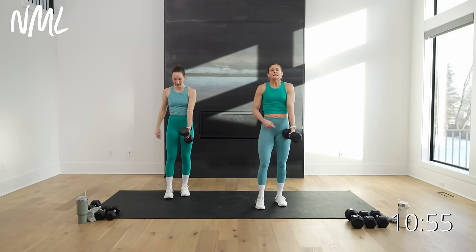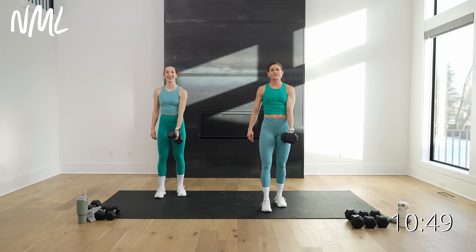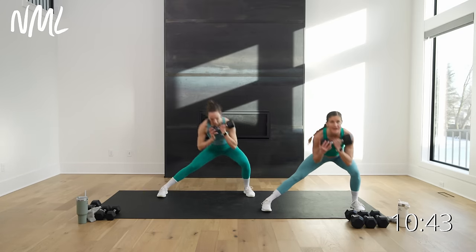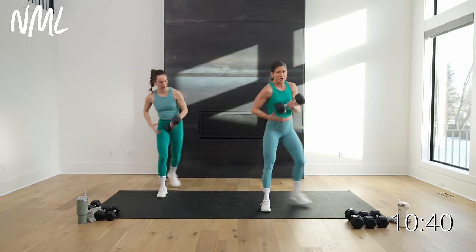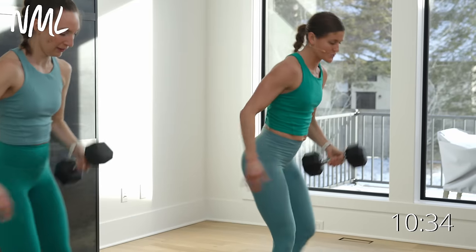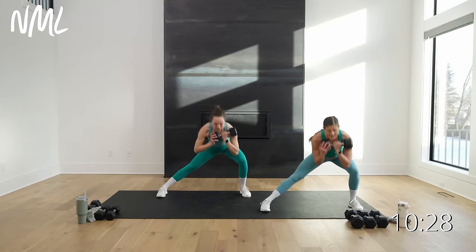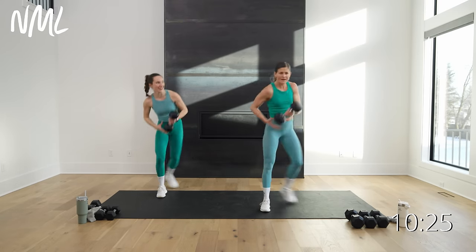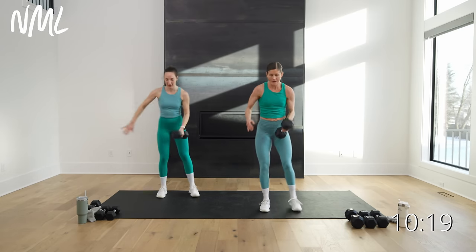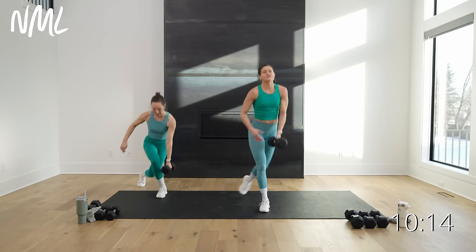Switch your leg — left leg forward, right leg does the moving this time, dumbbell in right hand. Wrap around to that curtsy lunge, in three, two, let's go. Curtsy right into that lateral lunge, drive off that bent knee. Just getting after those legs today in every plane. Those big leg muscles get your heart pumping — so much oxygen required to move these big leg muscles when you put them under tension and resistance. Three, two, and you're out.